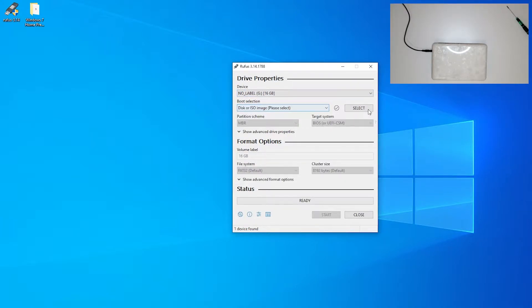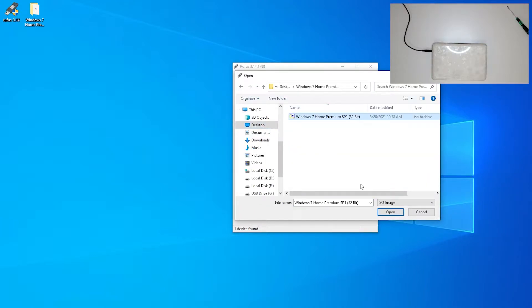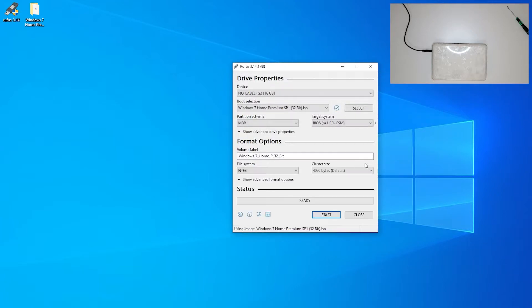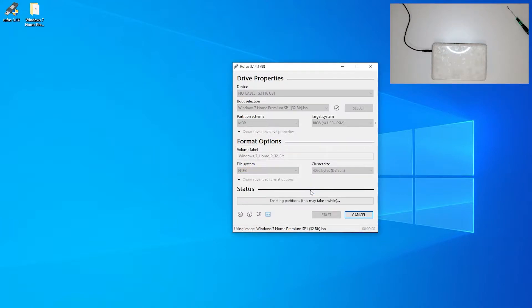In Rufus: device is a no-label 16 gigabyte drive. For the ISO image, select the Windows 7 Home Premium ISO file, open it. Set NTFS, 4096 bytes, Windows 7 Home Premium. Use MBR partition scheme because we have a legacy BIOS.